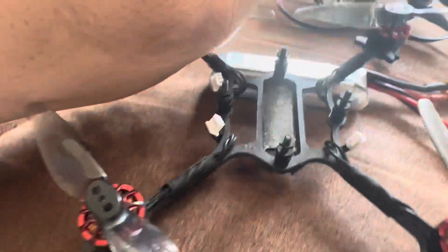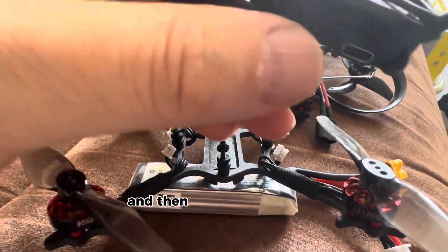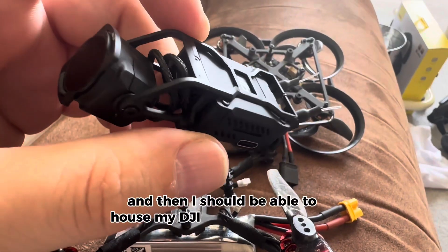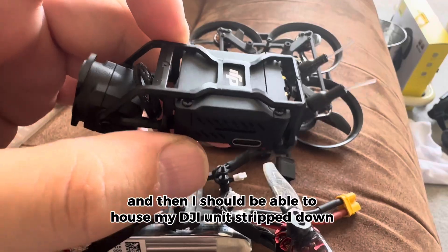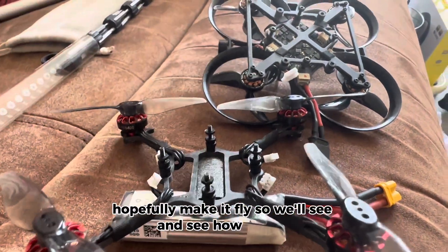I'm also going to be stripping down my DJI air unit, getting the canopy made up for this one, and then I should be able to house my DJI unit stripped down. Hopefully make it fly and see how it goes.